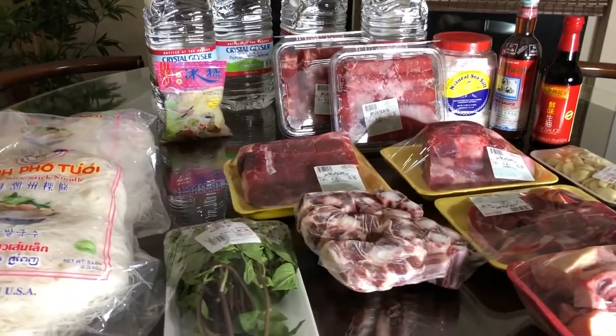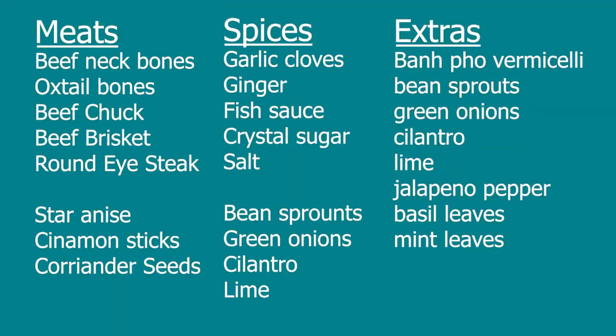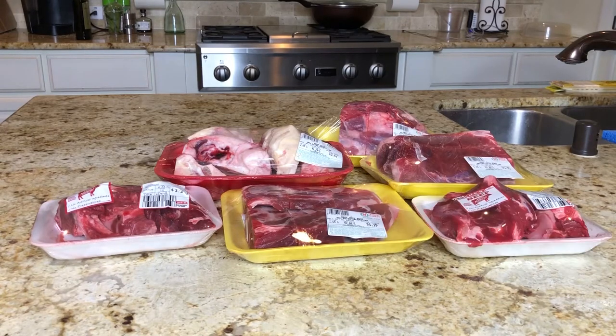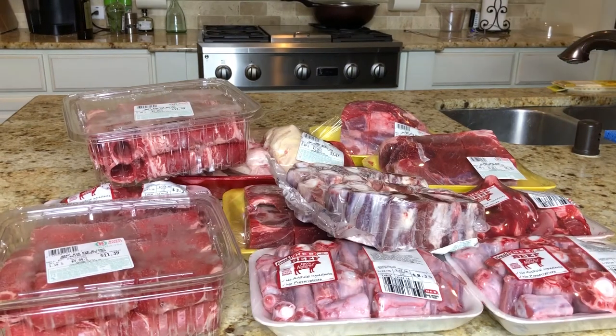Here are all of my ingredients straight out of 99 Ranch, splayed out on the table. What you see here are beef neck bones, oxtail bones, and round-eye steak. We are going to use this to make our juicy masterpiece.